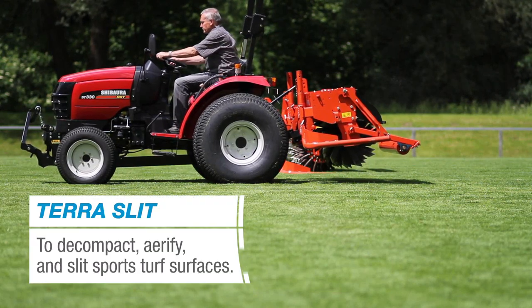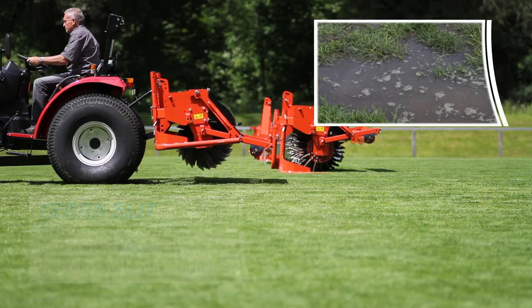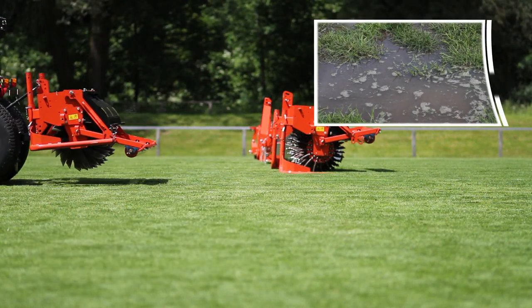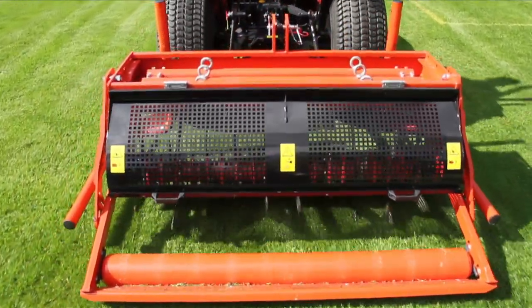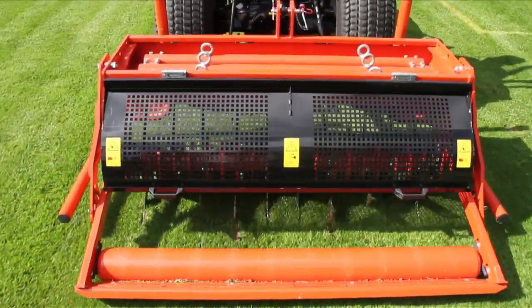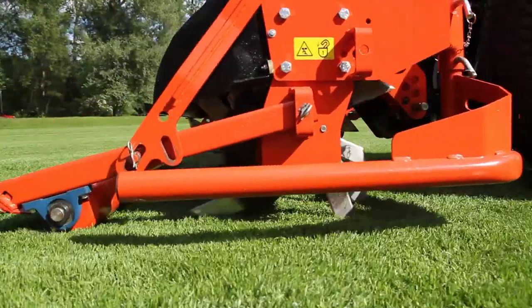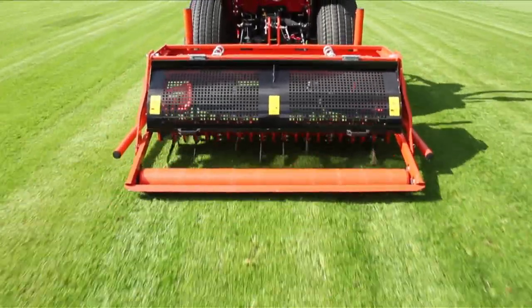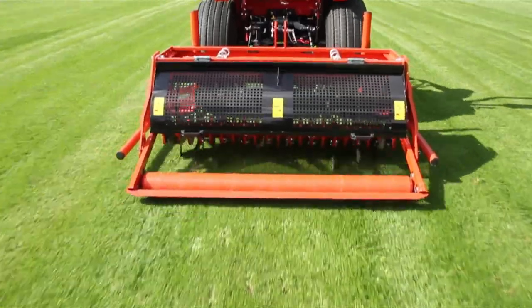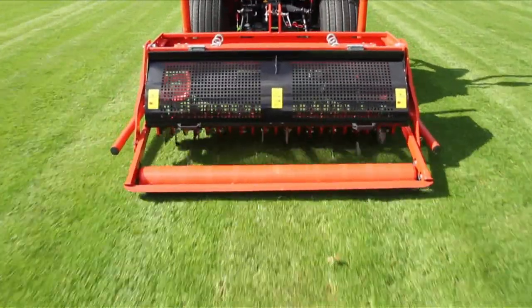Compacted soil suffers from insufficient gas exchange and water impermeability. Breaking up such compactions with the help of Terra Slit allows the roots to penetrate deeper into the ground and thus make better use of water and nutrients. Good turf management must include regular deep spiking and aeration of the soil to allow for healthy growth. The Terra Slit with heaving tines loosens the soil down to a depth of 20 cm.